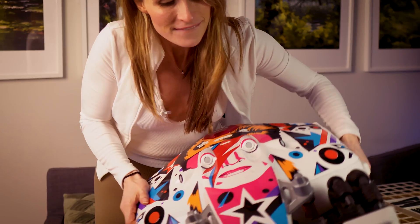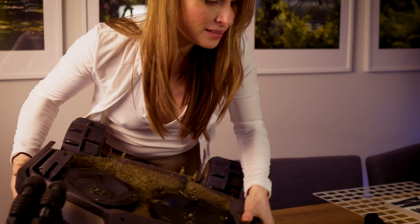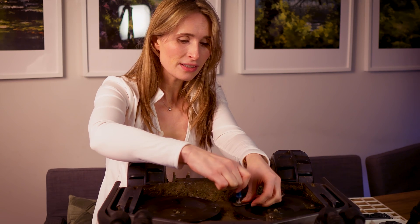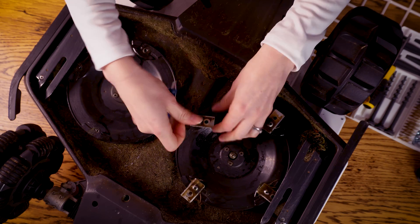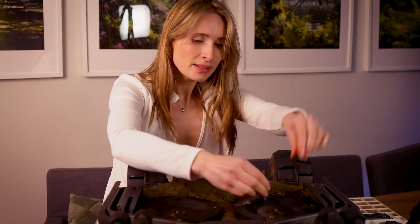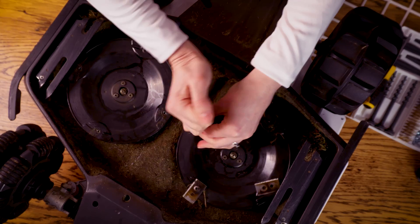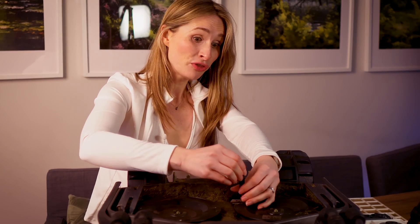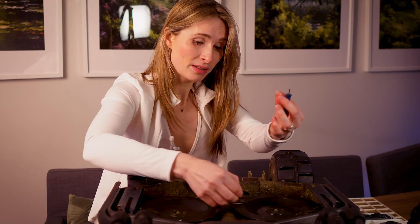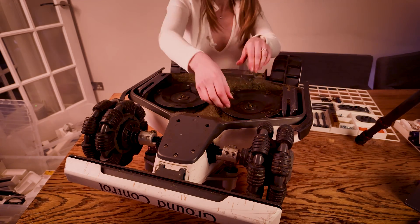So these are the old allen key style screws, and the trouble is because they're circular holes, if it gets gunked up it's actually really difficult to clean out, and then you can't push the allen keys in very well. This stainless steel one is probably easier than the one that came with it, because that one was pretty soft — it just rounds off and gets worn very quickly.